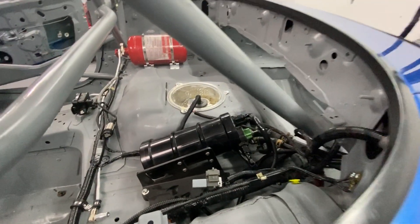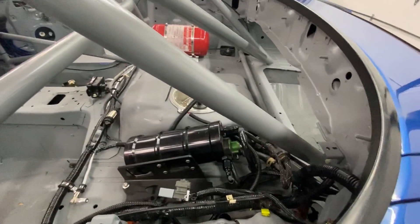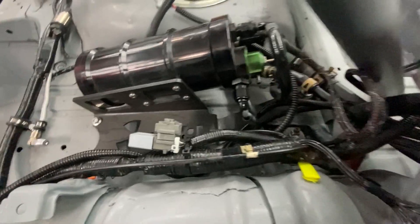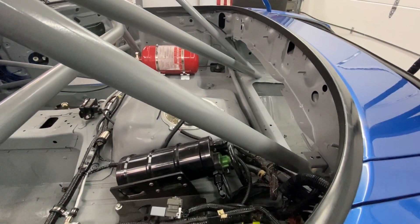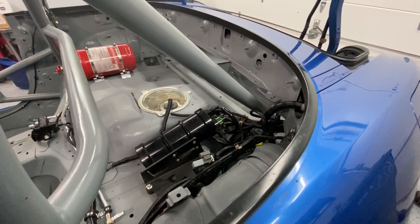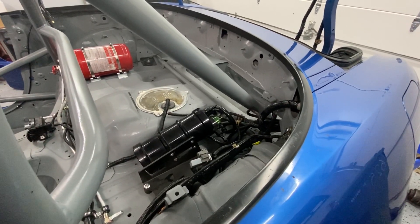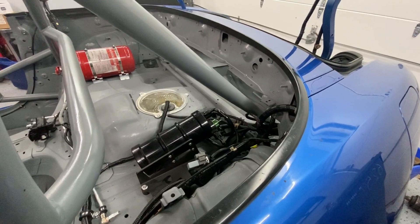The only gripe I really have with this is I wish there was somewhere else to put it. The setup they come with really requires putting it right next to the fuel tank. I would really love to have this thing not right behind the driver — not in the cockpit at all, if possible. I've seen some guys do some cool stuff and put it underneath the car. Maybe next year when I take the car apart for a refresh, I'll do it at that time. But for now, this is how it's hooked up.